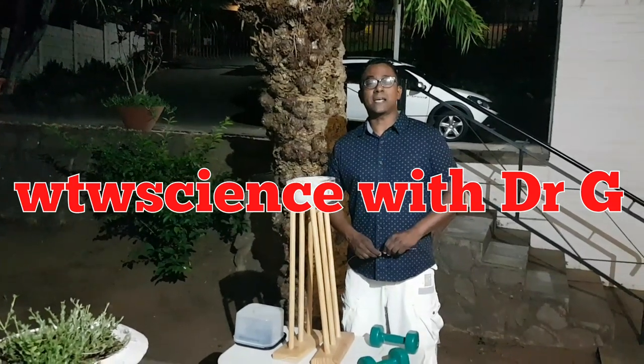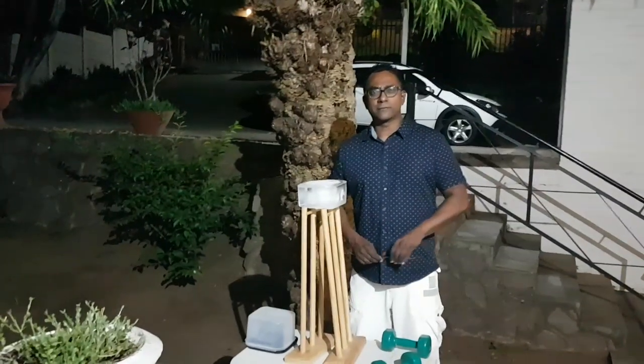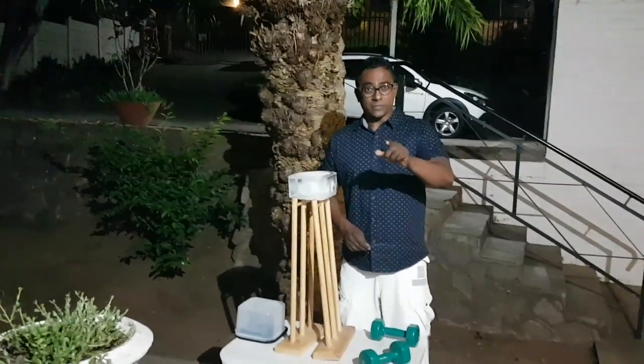Folks, welcome to WTW Science. It's Dr. G. We're on a really balmy, lovely, wonderful summer night here. I have an awesome experiment for you.